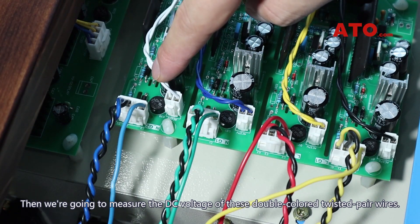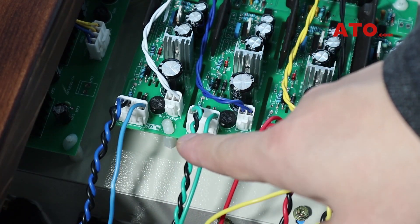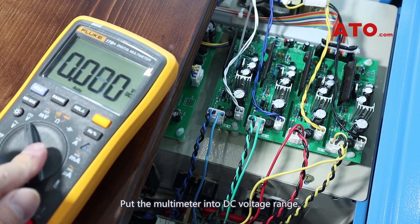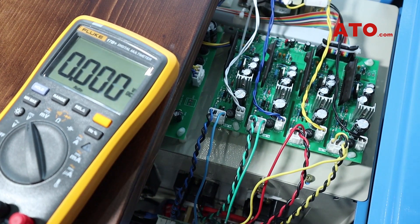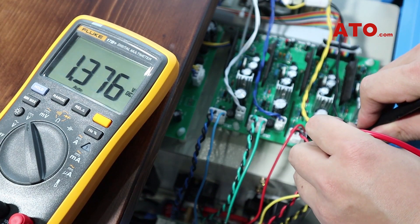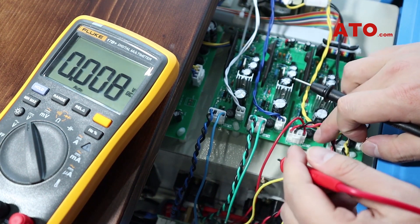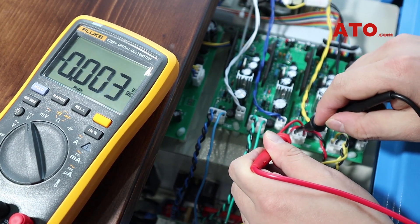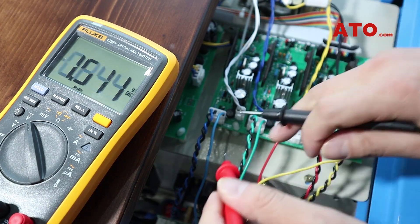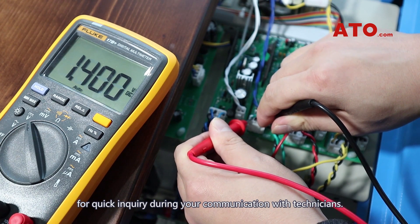Then, we are going to measure the DC voltage of these double-coloured twisted pair wires. Put the multimeter into DC voltage range. The normal voltage range is between 1.0 and 1.5 volts DC. The previous version measures below 4.2 volts. You'd better record these data for quick inquiry during your communication with technicians.